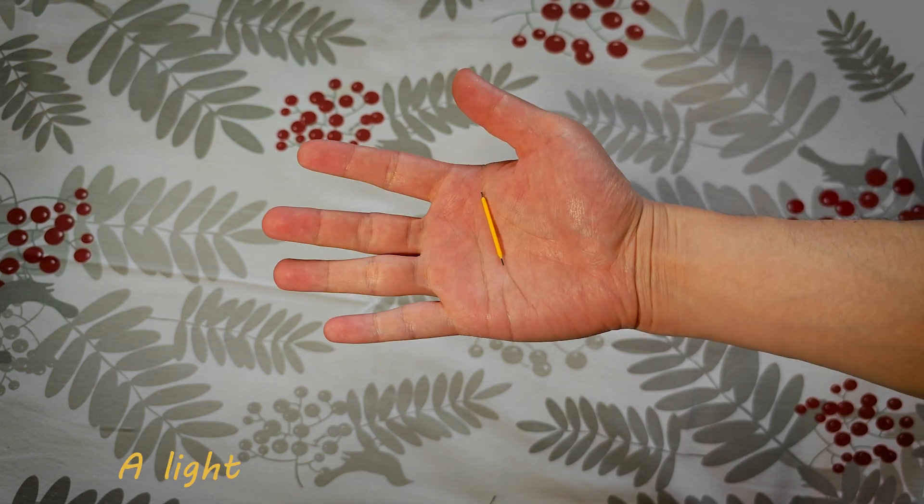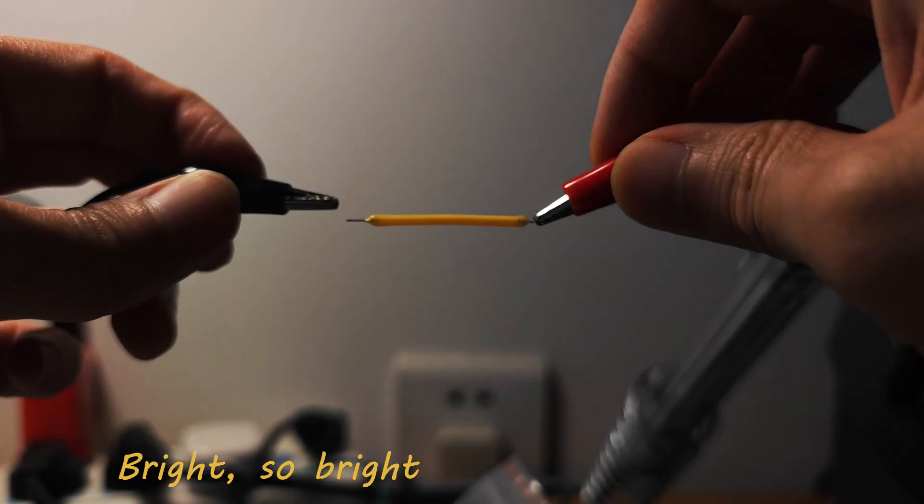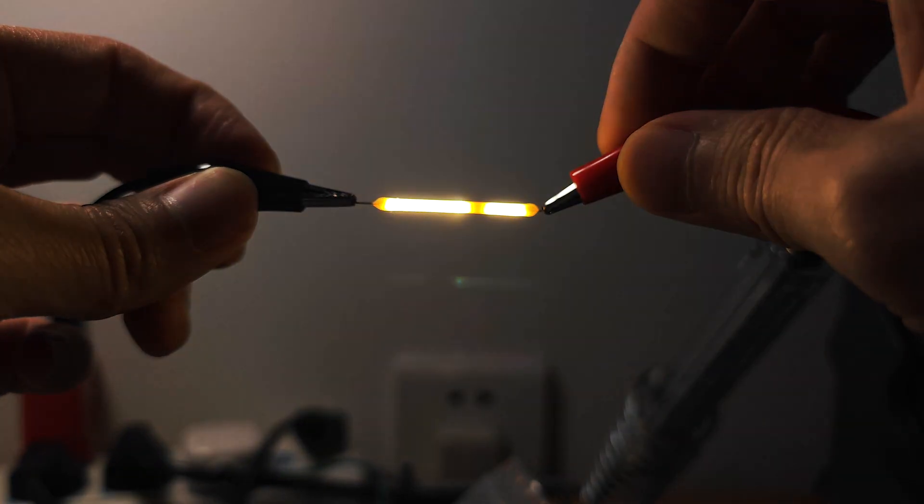I got something — a light, an LED light, 4cm long, 2mm wide, bright. So bright!